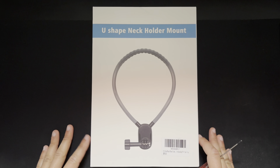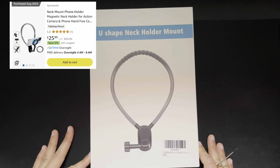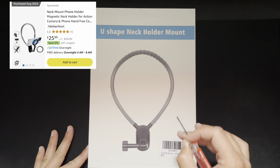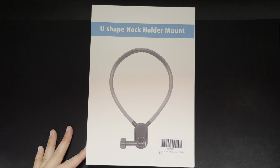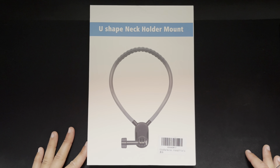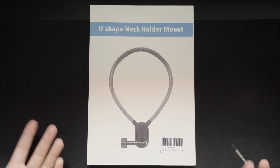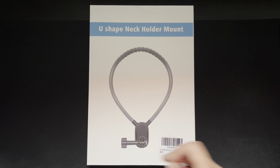I did purchase this off of Amazon. It's pretty pricey — about 30 bucks. The first time I saw this was on the TikTok shop, and I think it's a lot cheaper on there, surprisingly, so I would recommend you check it out there. But I wanted this one specifically because it has the GoPro adapter included.